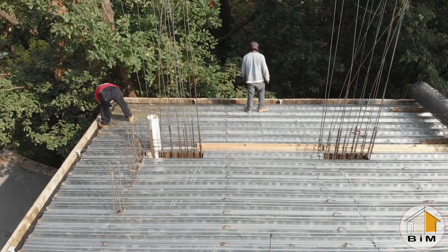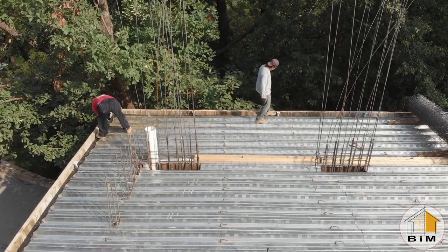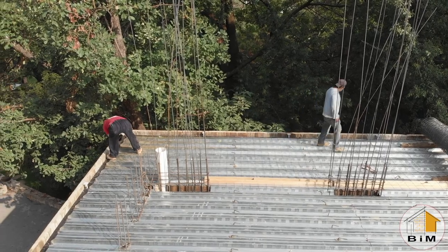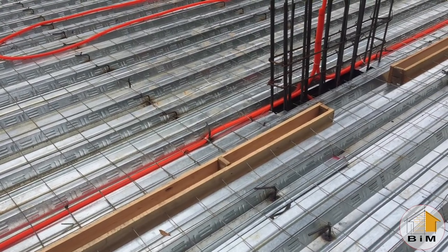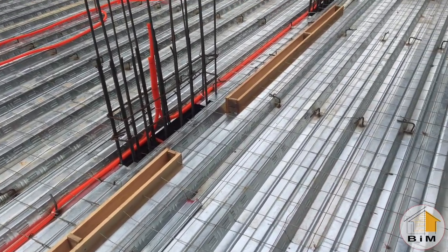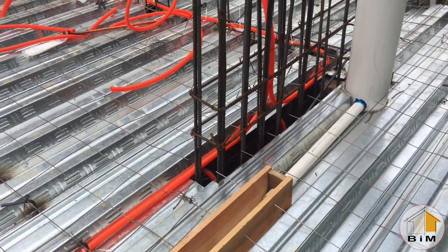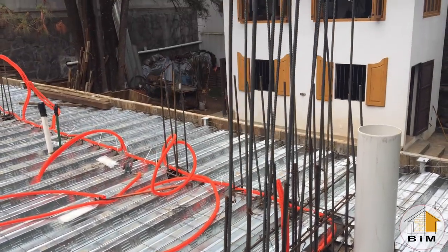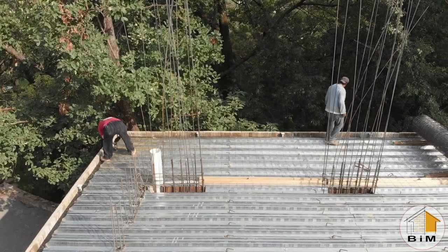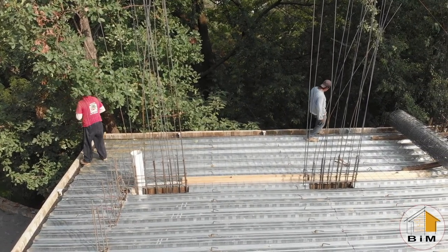Next, the guys install the wire mesh reinforcement. This is rolled out and then cut to fit around all the various objects that are sticking up through the floor. Everywhere there's a rebar peg, they will attach the mesh to that with a small piece of wire. I don't know for sure how many connection points that is, but it would be several hundred, obviously.